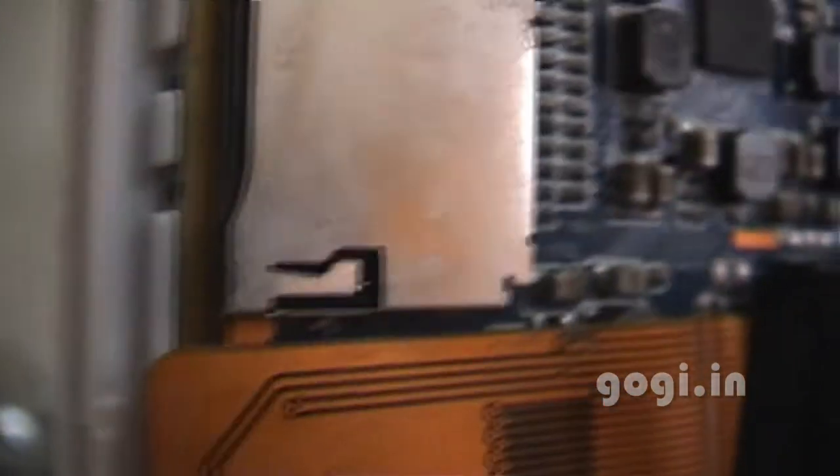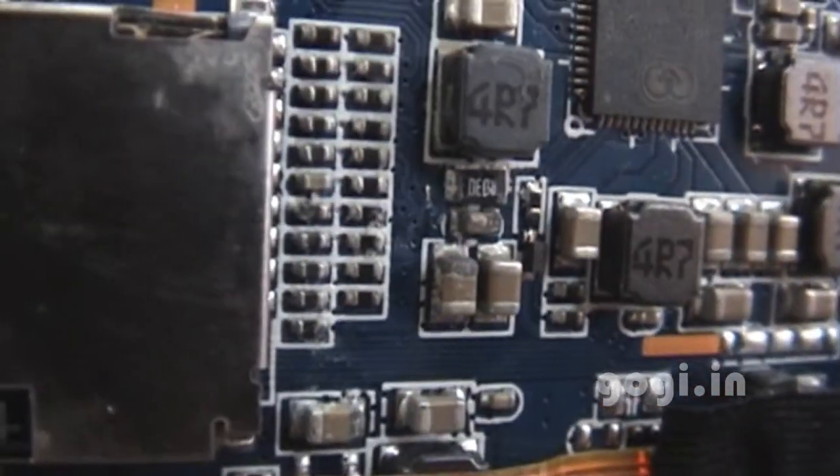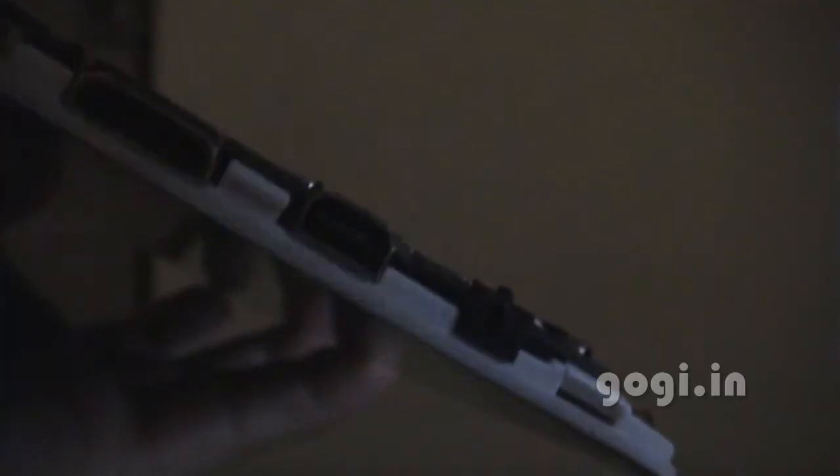You can see some milk spill which has dried off now, even on the circuit. I have cleaned most of them now.